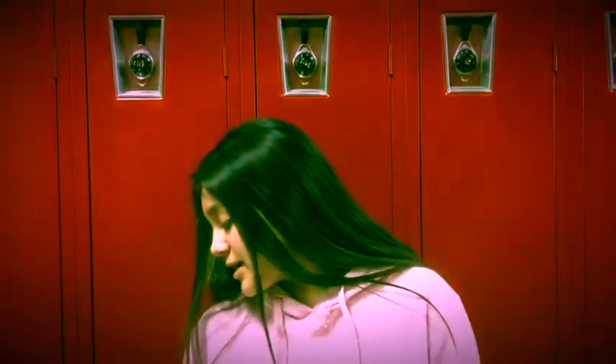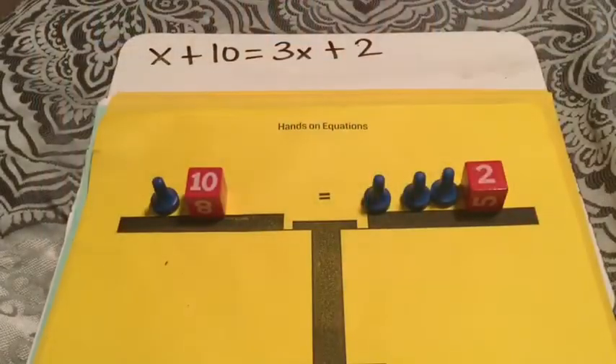Today I'm going to be showing you three hands-on equations using integer chips. I have negative and positive integer chips — this is a negative X and this is a positive X, and these are whole numbers. The green is a negative whole number and the red is a positive one.